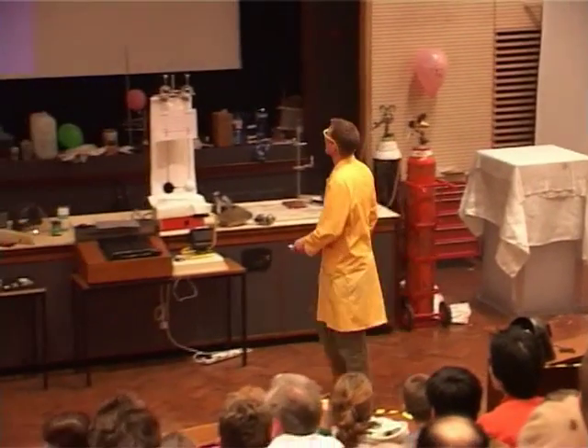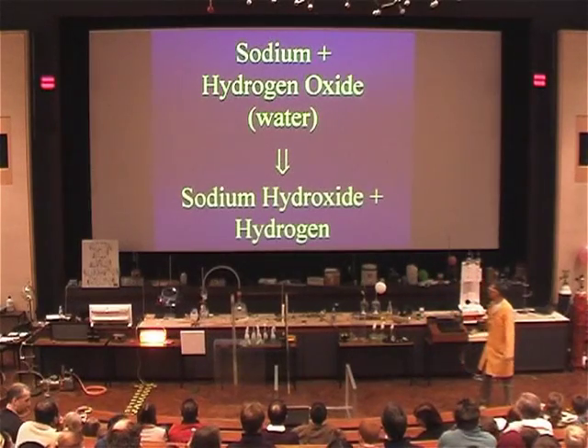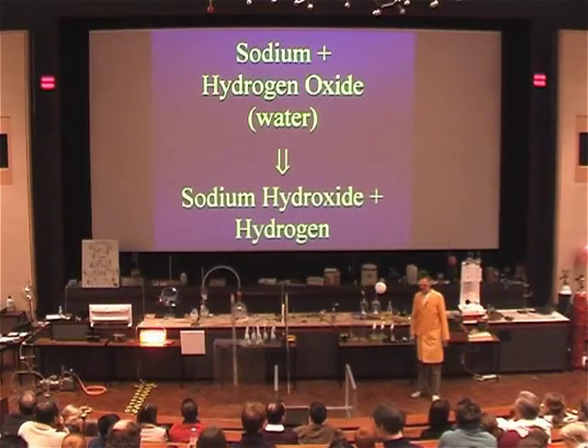There's a chemical reaction going on there. Sodium reacts with the water, which we could also call hydrogen oxide, and it forms sodium hydroxide and hydrogen gas.